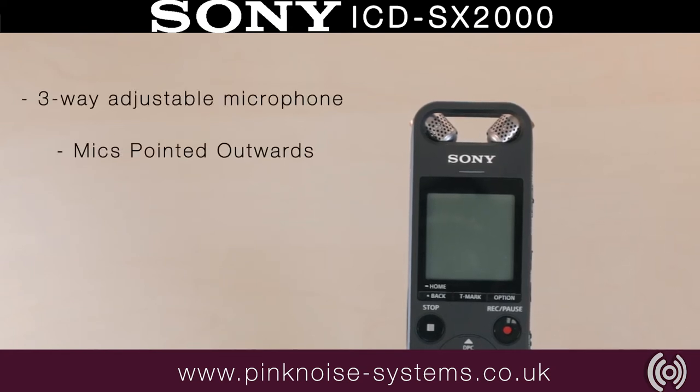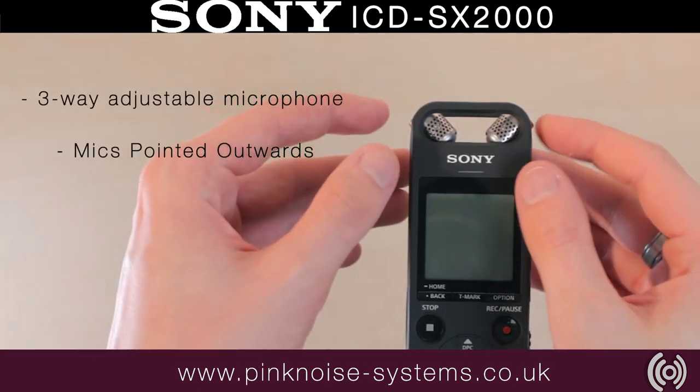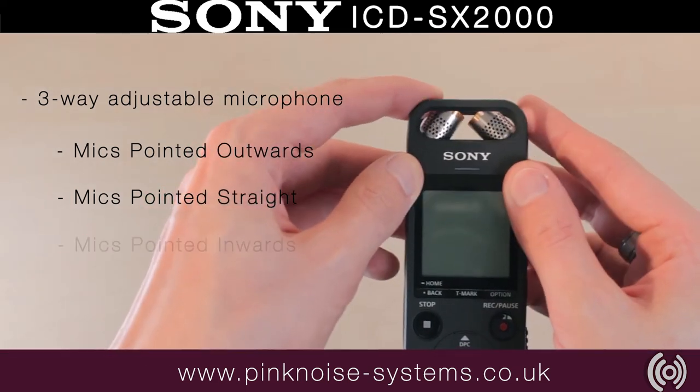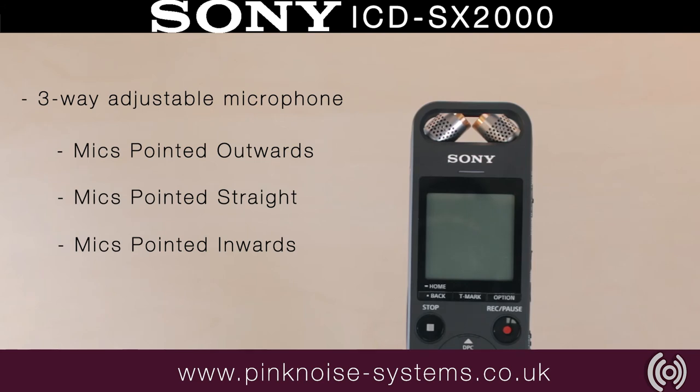The wide stereo setting captures a variety of different sounds, giving a sense of realism and spaciousness. Another setting captures conversations with optimum clarity so you never miss a thing. When performers are close to the microphone, there's a natural sound and depth.